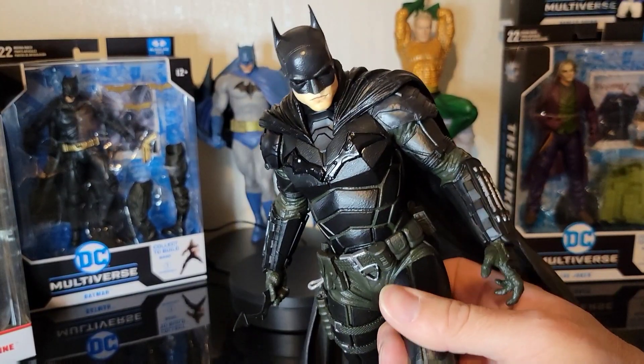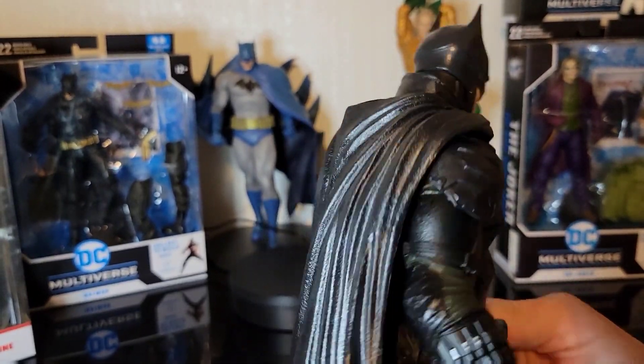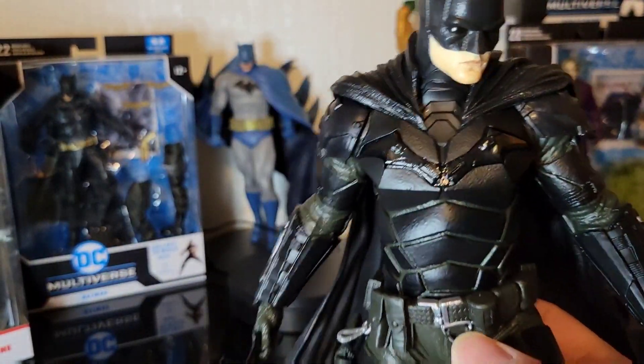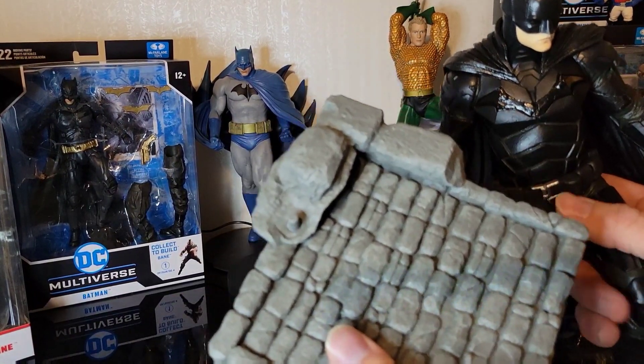I'm not sure the video can really do this guy justice, but it's just a really good sculpt on the head there, and the cape — I think that's one of my favorite parts. It's really pliable, really amazing. This 12-inch statue is absolutely huge, and it actually comes with a really good stand here too.